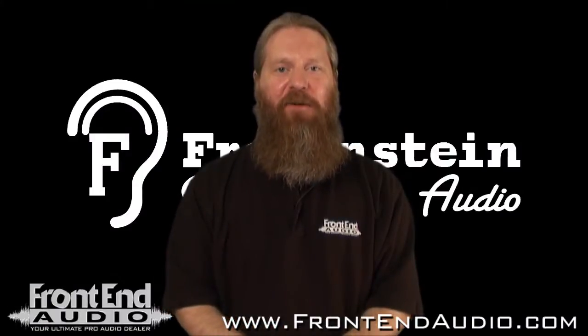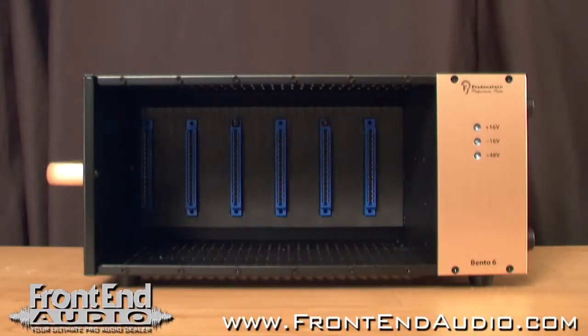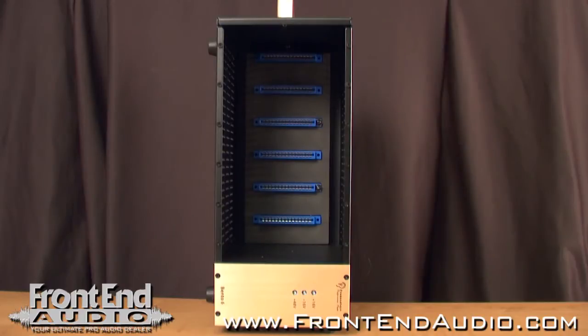Hi, this is Ryan with Frontend Audio, and we're going to take a look at the Bento 6 500 Series Power Supply from Fredenstein. This compact unit holds up to six single-slot 500 Series modules. It can be set on a desktop, either horizontally or vertically, thanks to the two sets of rubber feet.